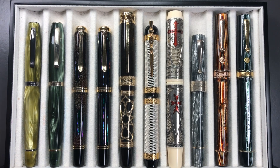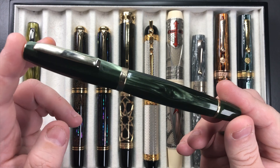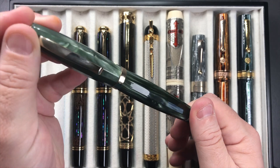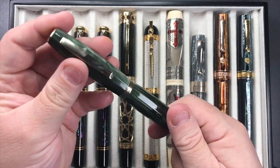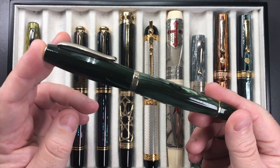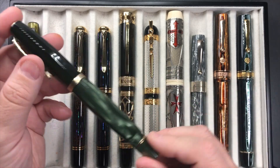I also have another Scribo Fill inked up — I typically have these both inked at the same time. This is the Scribo Fill Verde Bosco, a much darker green, but you can see there's still a lot of chatoyance going on. These are both limited edition; this one has rose gold trim and a 14-karat gold flex nib just like the Verde Prato. These are faceted pens — I love the size, weight, and ink capacity.